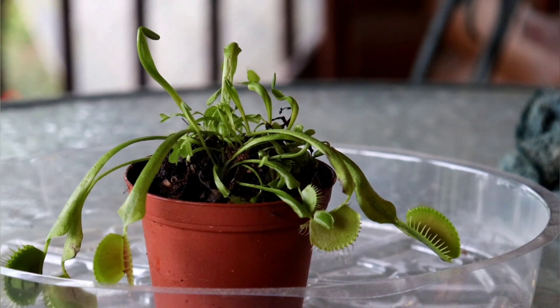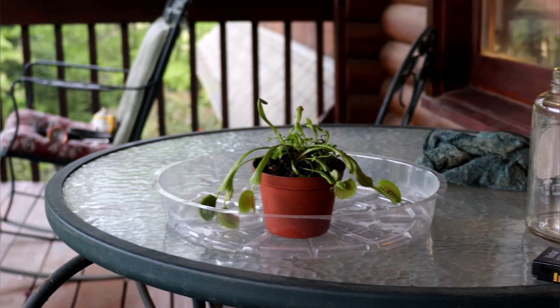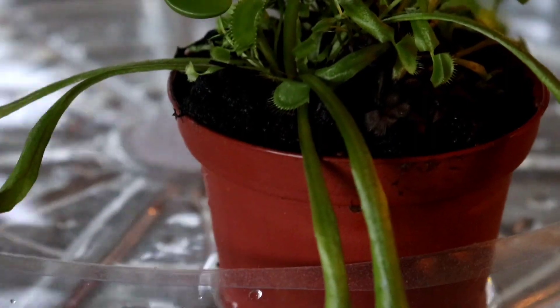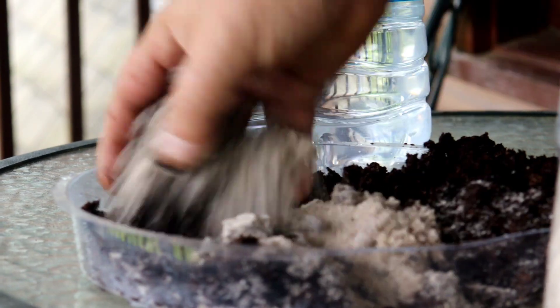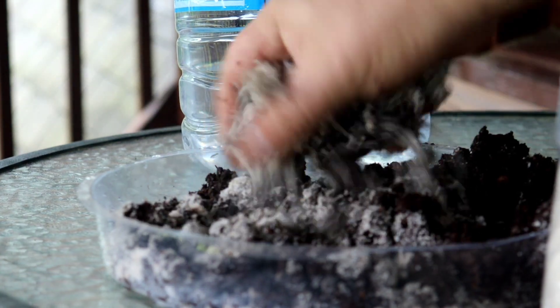If you bought your Venus flytrap from a big box store or a questionable online dealer, the first thing you're going to want to do is get it out of the potting medium it's in. The reason for this is these Venus flytraps are often potted in a medium that is not appropriate — one that contains nutrients and minerals, or they are watered with tap water that contains nutrients and minerals as well.